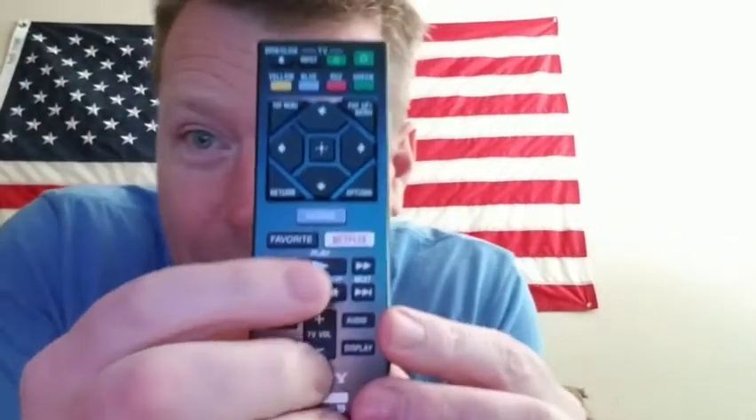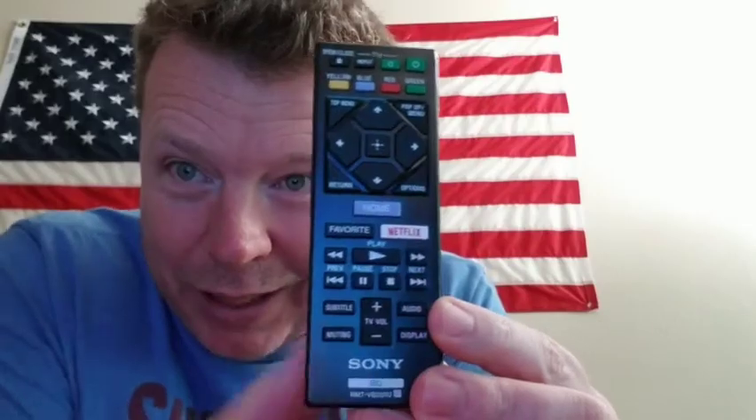Not only is this just a remote control, but it's got a Netflix button! I wish it would have said 'Netflix and chill' — that would have been awesome. It needs batteries though — here they are.